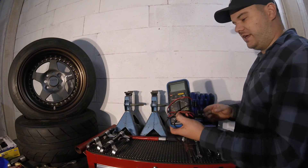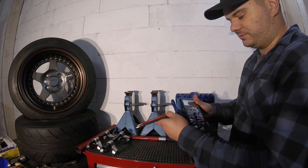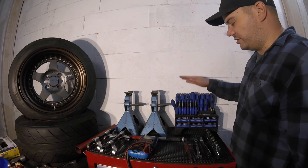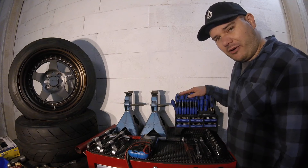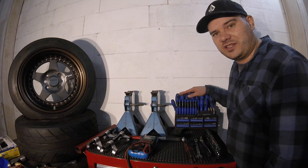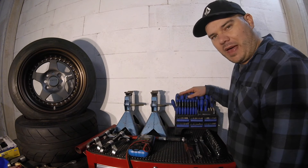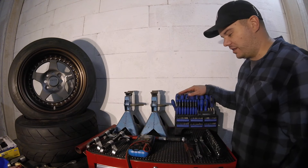Something else you're going to want to get is a multimeter. You're going to have a few times when you're trying to find some power or find an issue with the car. Great example: if you've just got yourself your first car, you might want to chuck a CD player in it — you're going to have to find a 12-volt power and all that sort of stuff. Get a multimeter. They're great.